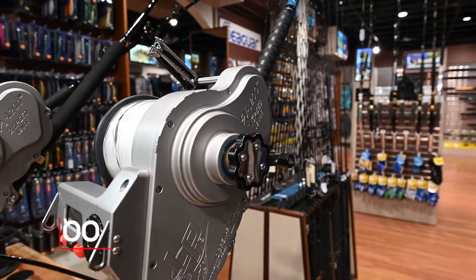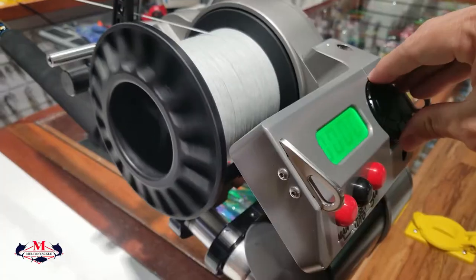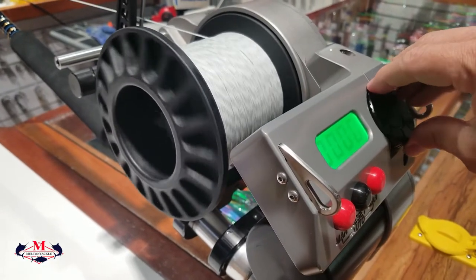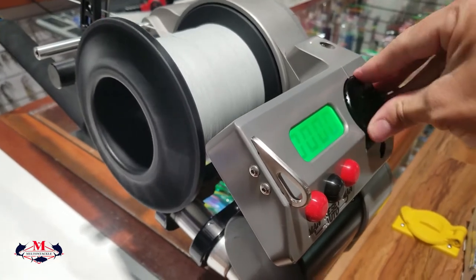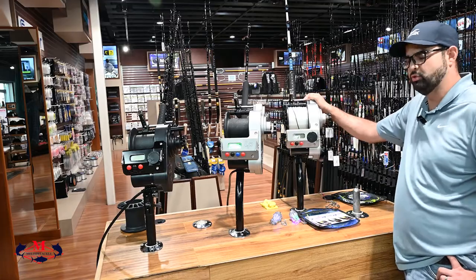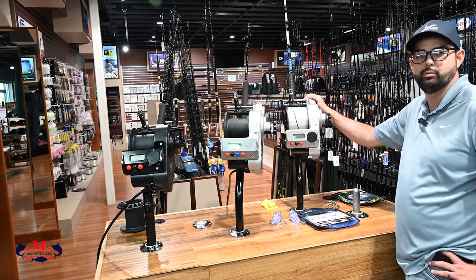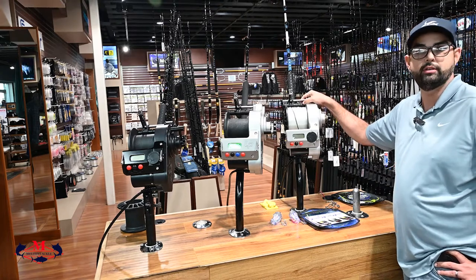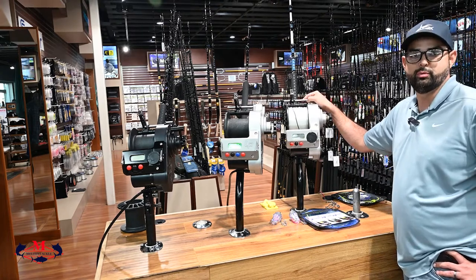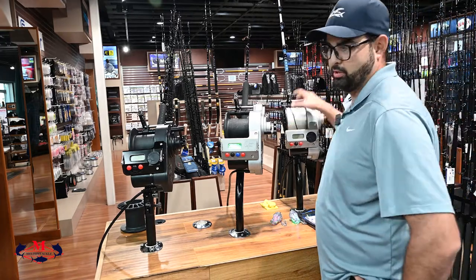It features your manual push button and it's fully adjustable with this dial from 50 feet per minute all the way up to 500 feet per minute. This one's ideal for either bottom fishing. It's probably your most versatile reel because you can do a few things with it — you can bottom fish with it, grouper fish, run a dredge, or even daytime swordfish. So very, very popular model, probably the most popular because of its capabilities.